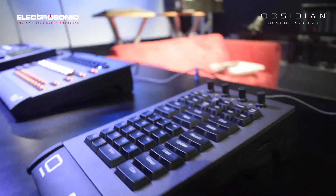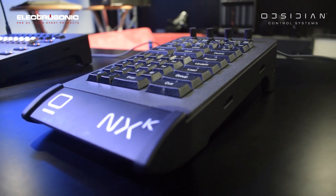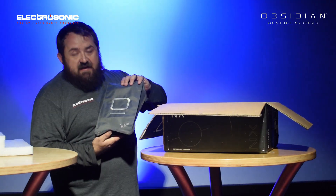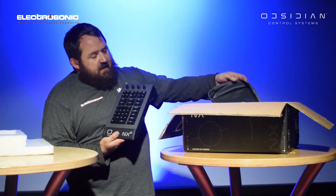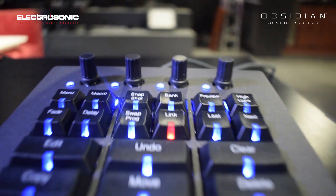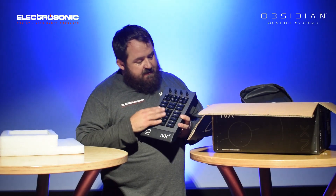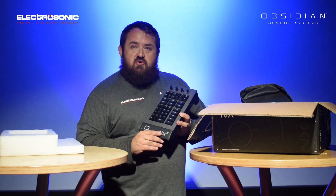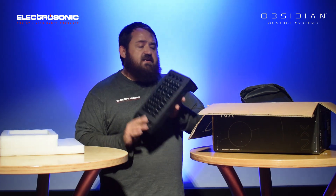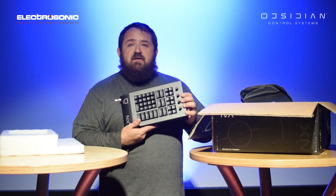The unit is completely USB powered, it doesn't require normal power and it's quite small. It comes with a little dust cover, and here it is. You have four little encoders for your fixture attributes as well as keys and a lot of shortcuts. It's USB powered and it just clips onto the NX-1.